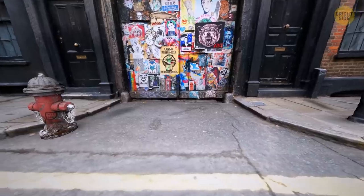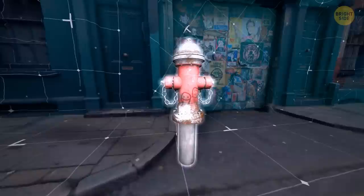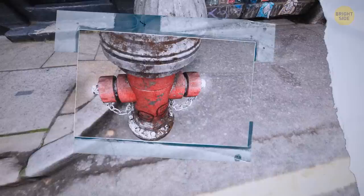If you look at it on the street, you'll think a fire hydrant is about 3 feet in height. But the actual size of the device used to provide water supply to firefighters all over the world is twice as large — if you count the rest of the hydrant, which is hiding underground.